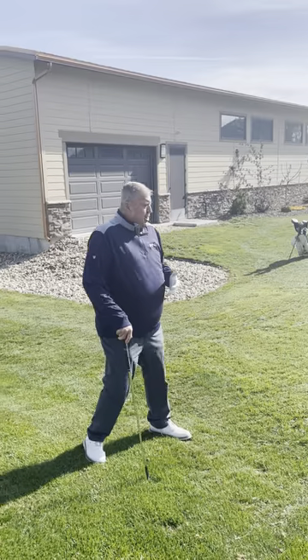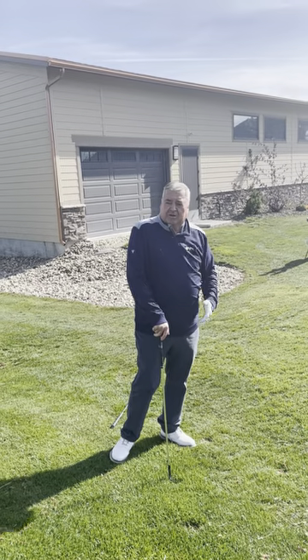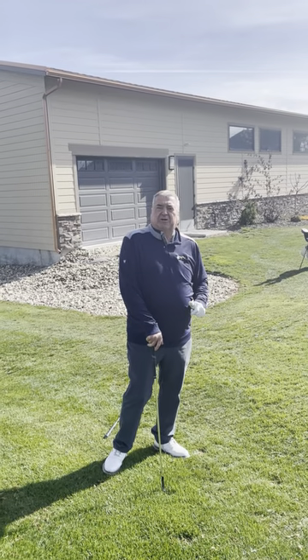We've hit it in a bad spot, we've short-sighted ourselves. The main thing is to get it on the green. Avoid the double mistake — taking a bogey and turning it into a double, or a par and turning it into a bogey, or a double and turning it into a triple. Get the ball on the green, put the putter in your hands, and see what happens.